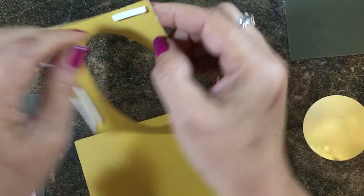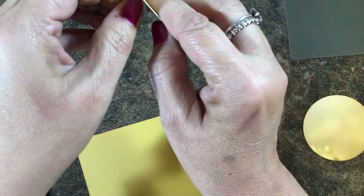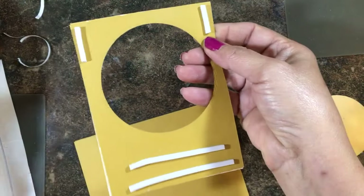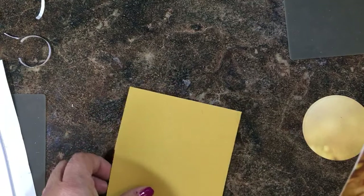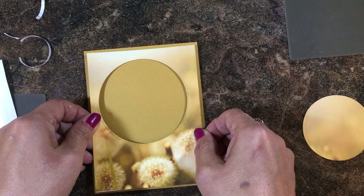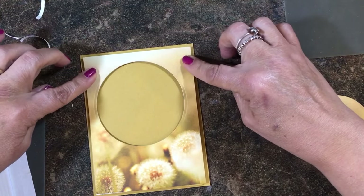Now let's take those papers off and center that on the front of the card. I found that I liked the card base to complement either the card stock you cut for your slider or the designer paper. I want to make sure I have it open at the bottom as it's supposed to be, and then I'm just going to adhere it where there's that border around the edge.